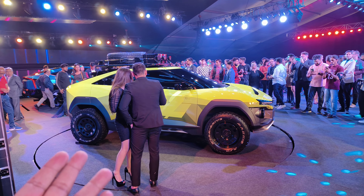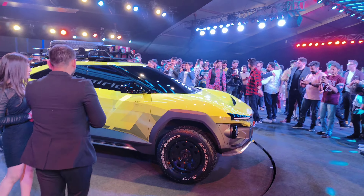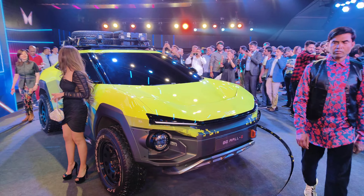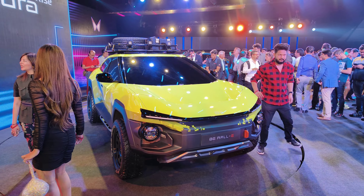Even at concept stage, because the platform is completely designed for electric vehicles, you can expect class-leading room and space, a lot of technology, range, all-wheel drive, and 4x4 twin motors with power going to all four wheels.